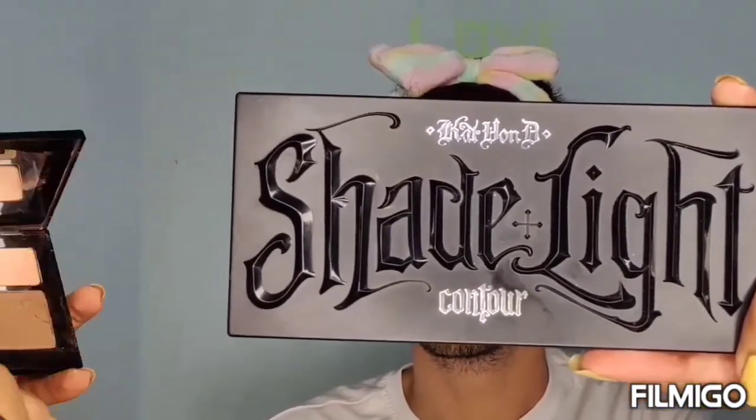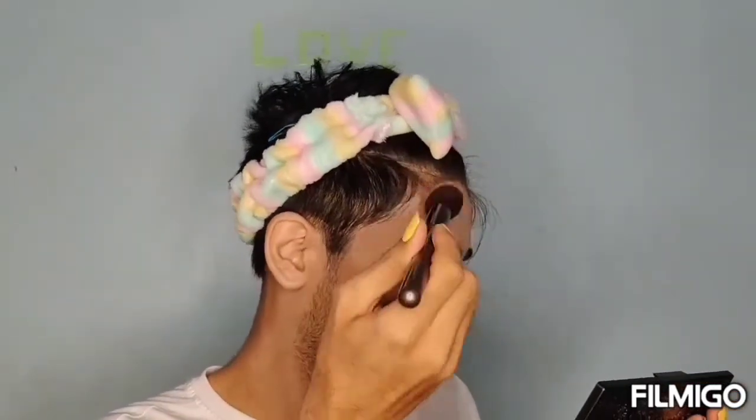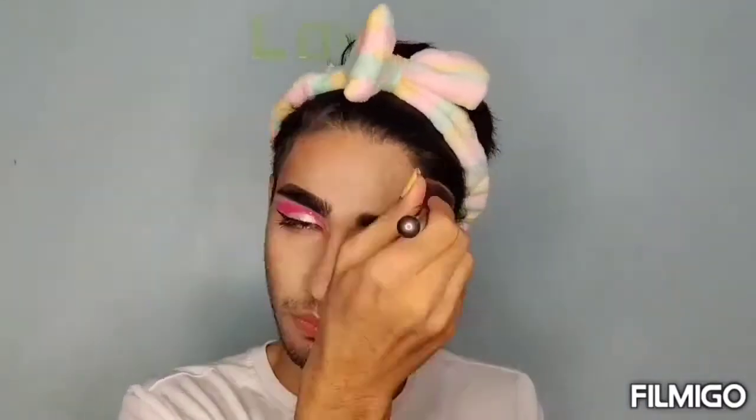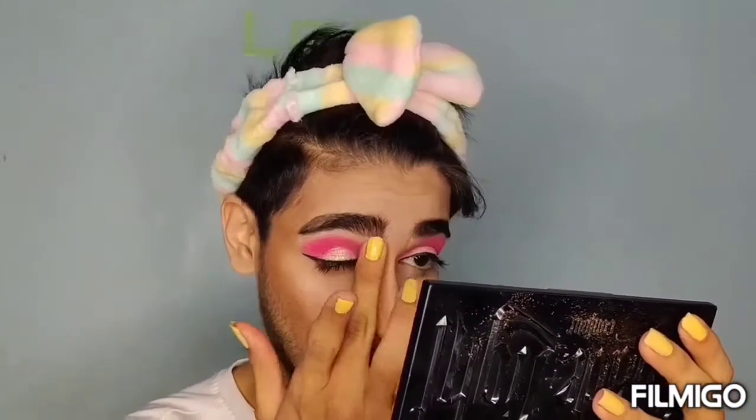Now I'm using Kat Von D Shade and Light Contour Palette for contouring my face. For nose contouring, I love to use my finger only because it helps in better blending.